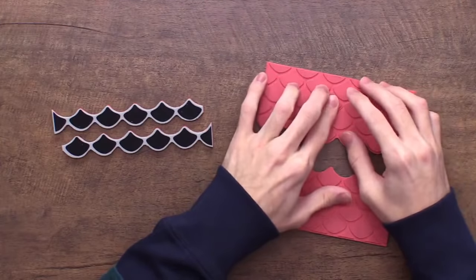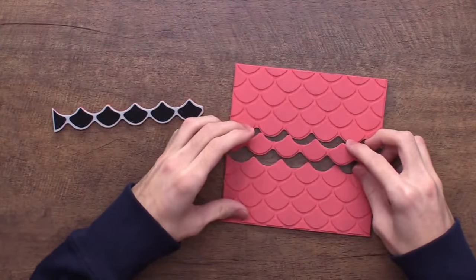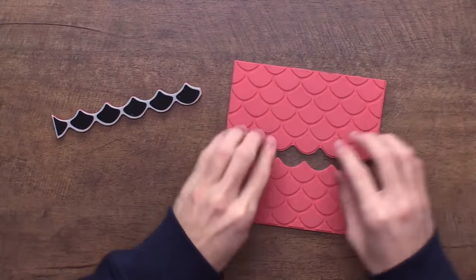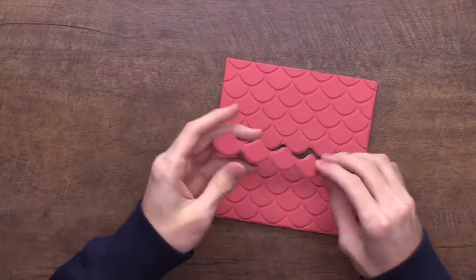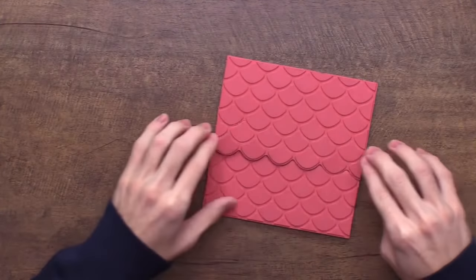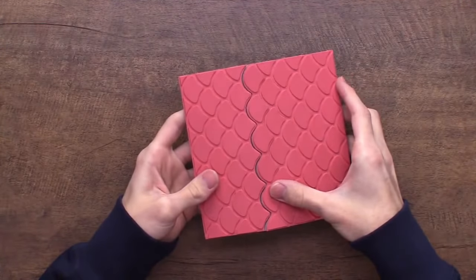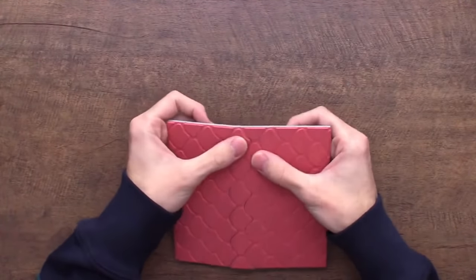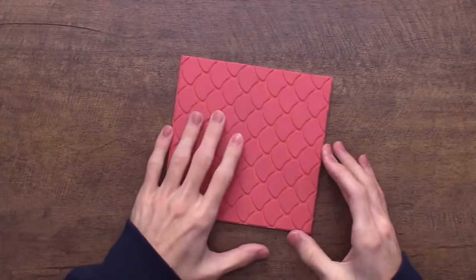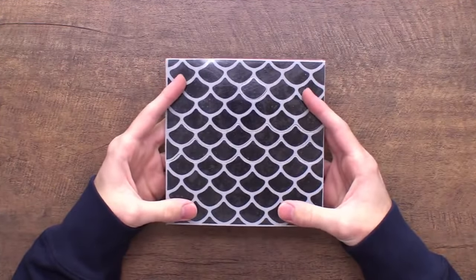Someone in the comments said the scales would make great dragon skin, which I agree — and it's great for some of the other things you'll see during today's live. When using it as a full background, just piece it in like a puzzle and press down on your clear sheet. For a piece that's a little tighter, push it in as far as you can, then lift the stamp and peel back the acetate a little to fit it right back into place.